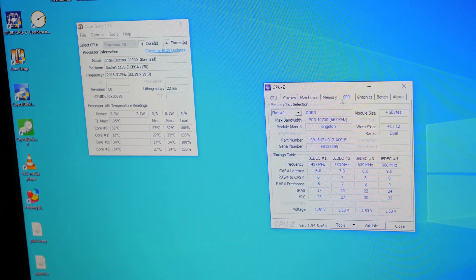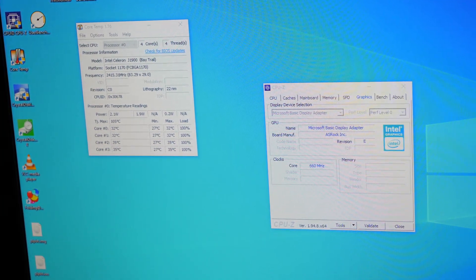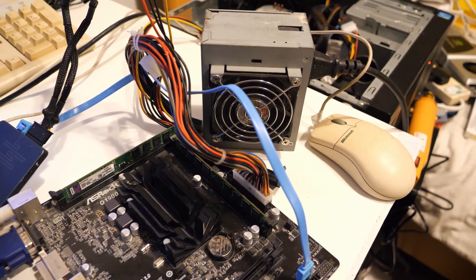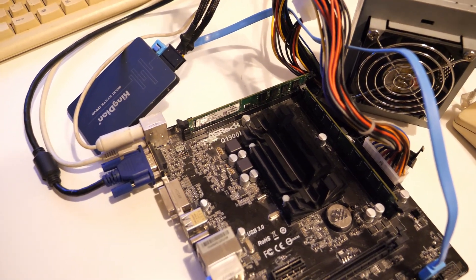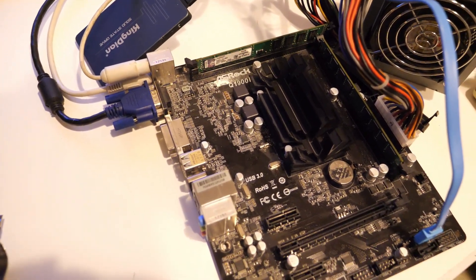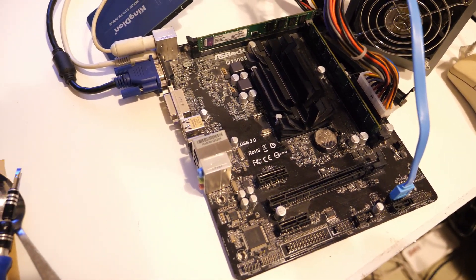DDR3 running in dual channel — Kingston memory, looks like a matched pair. Graphics doesn't think I've installed a driver. And as for built-in WiFi — no, I'm not sure why I thought it had it when it clearly doesn't. Let's have a look at task manager.